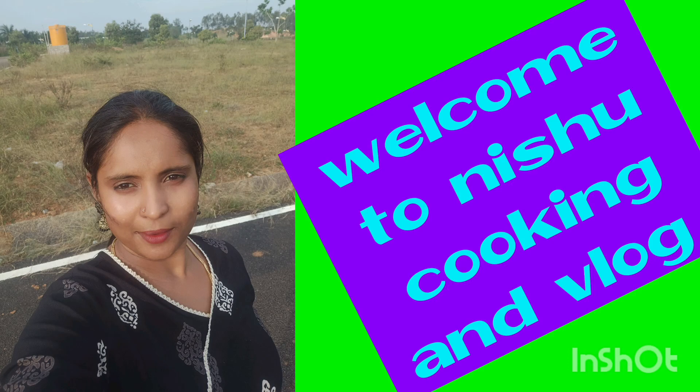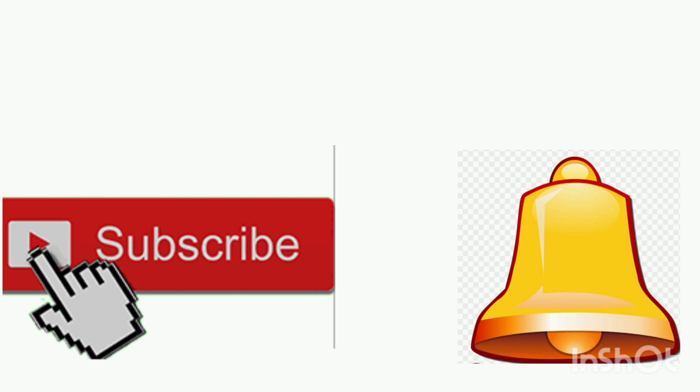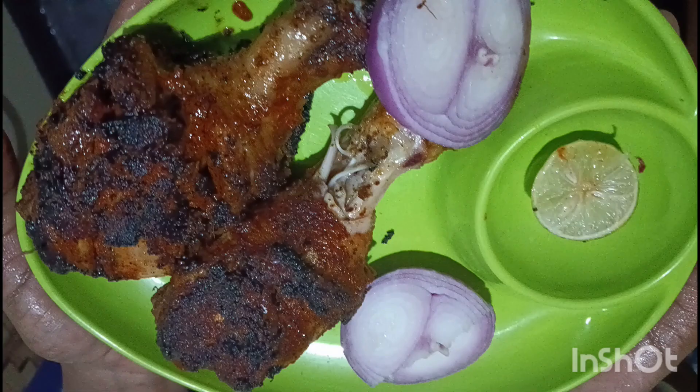Hi all, welcome to Nishu Cooking and Log. Please subscribe to my channel and press the bell for notifications.